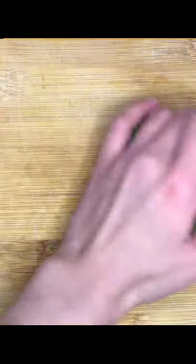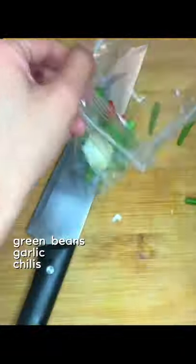Cut the long green beans into short pieces. Peel the garlic, then put the garlic, green beans, and chilies in the seal bag and mash.